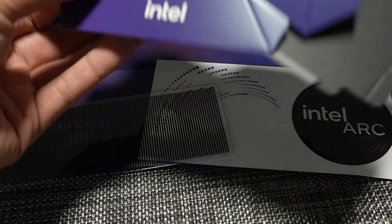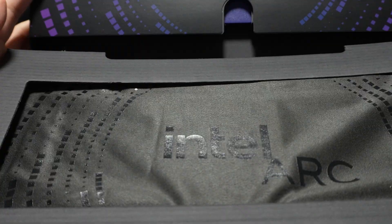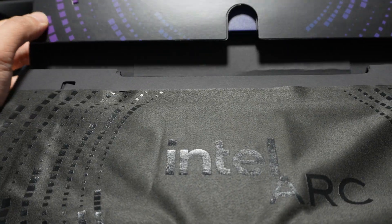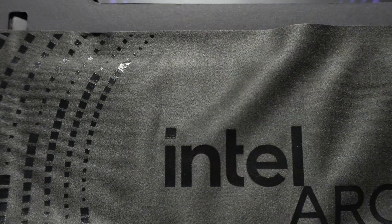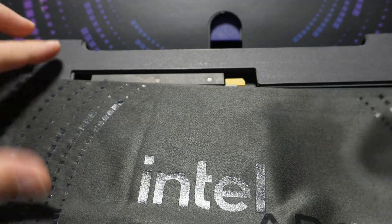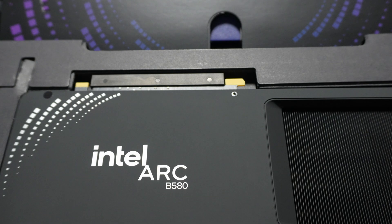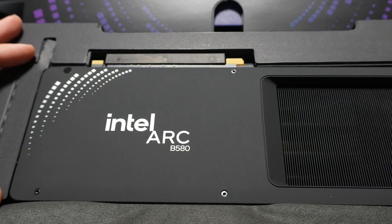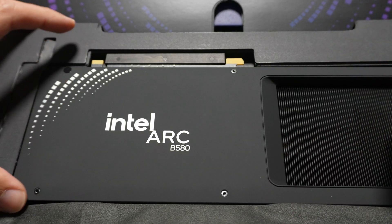I was not expecting to get all of this in the box. So you open it up — there's a cardboard cover here, it kind of lifts up. So there's like a blanket, and it's in there. And there it is — the Intel Arc B580.